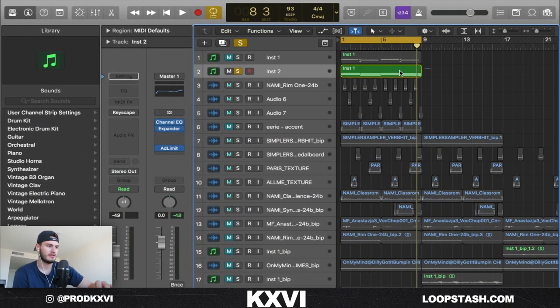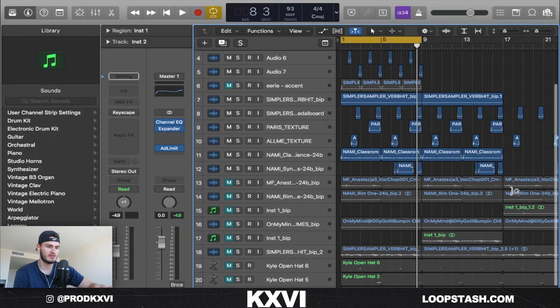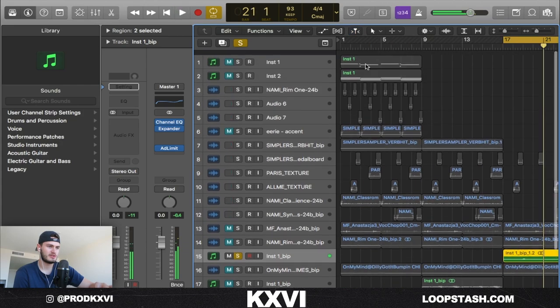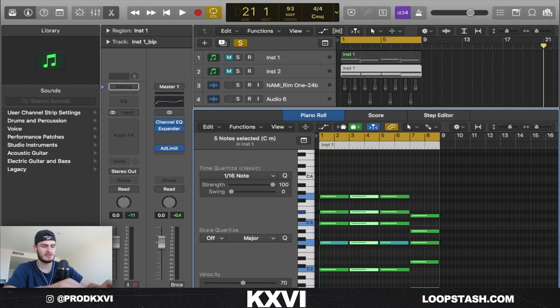Next thing I did to also fill it out for another section — I just added this Keyscape piano, the custom bright preset, and I bounced that to audio to save CPU. That's super simple. It's just the C minor chord, and then I took the top note and duplicated it down an octave. I did the same thing right here, and for the chord it's the same chord, but I just transposed it down five.